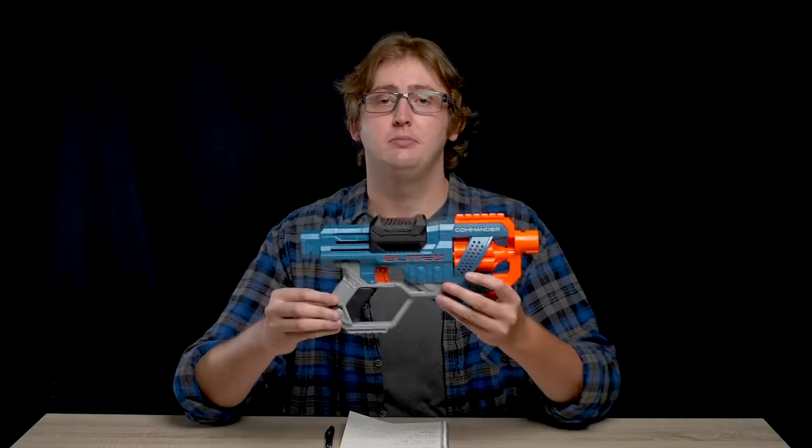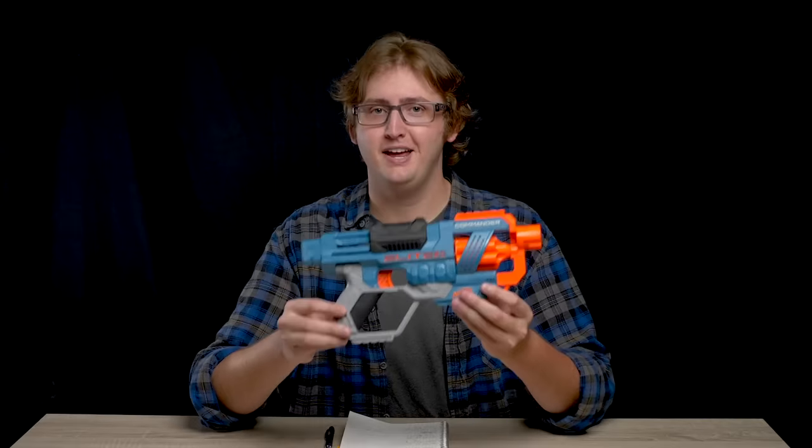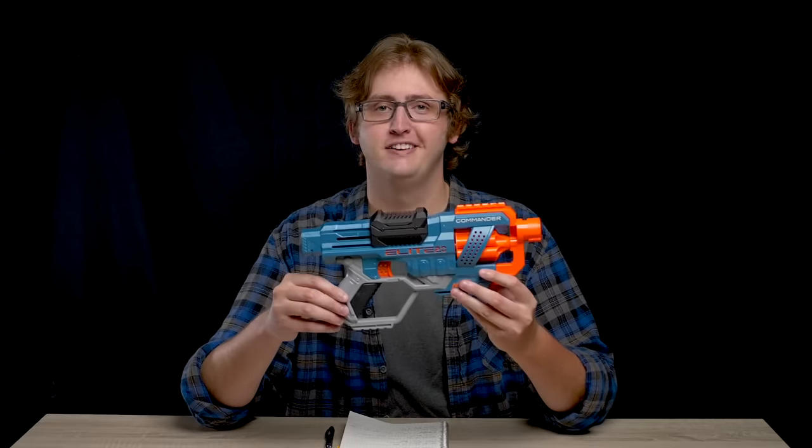But it might fit yours, and if you'd like to buy one, I'll put a purchase link in the description box below. That's it for this video review of the Nerf Elite 2.0 Commander. Thanks so much for watching, bros, and as always, stay tactical.